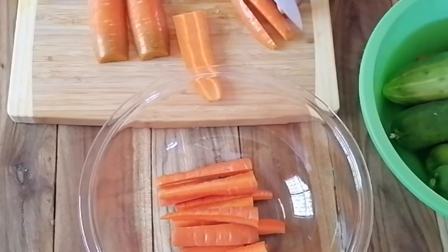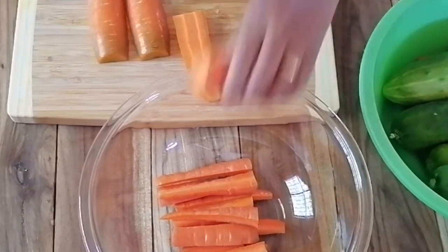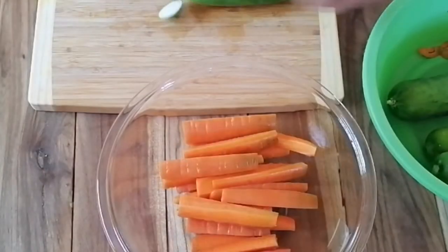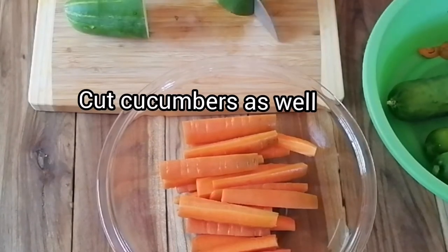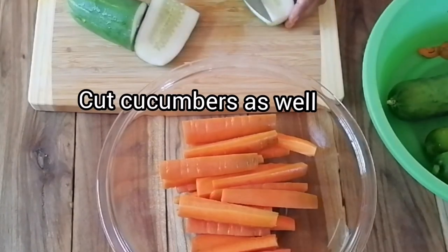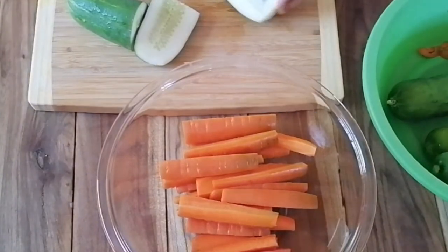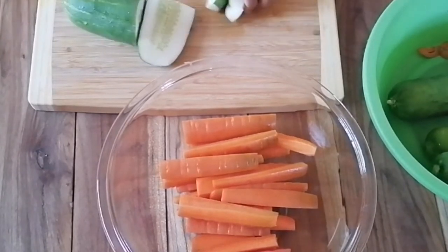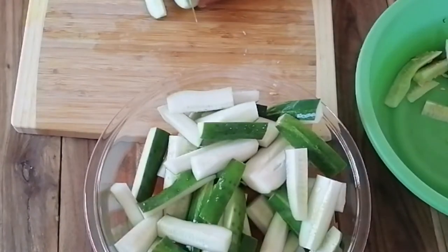Here in Costa Rica, people tend to make this pickled mixture with a lot of chili — it's on the lunch counter at most restaurants. We've got our carrots cut into manageable sticks. I generally take the seeds out of the cucumbers because of the texture, so the outer part of the cucumber will be much more crunchy without the seed part in the middle.